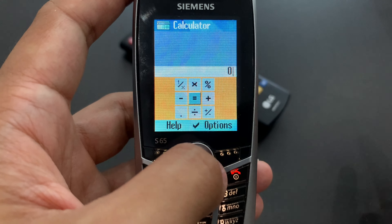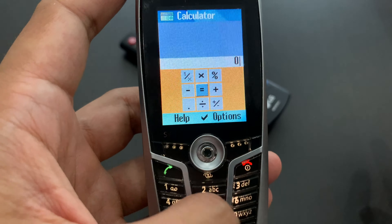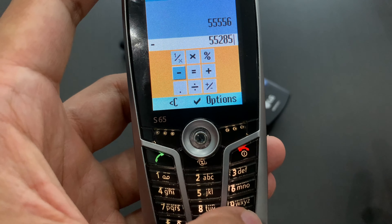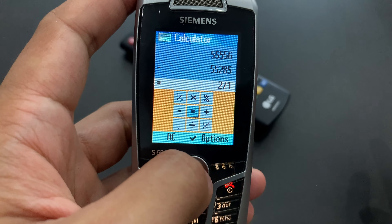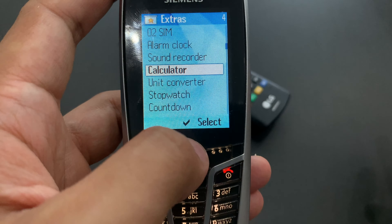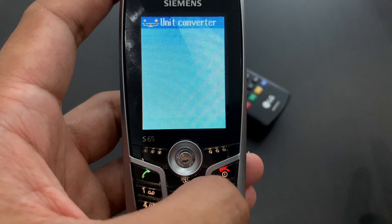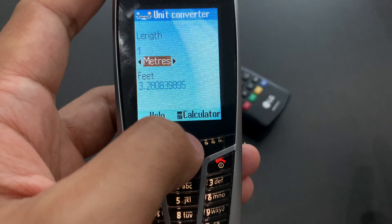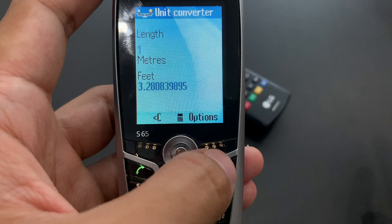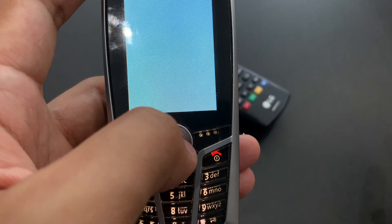Then we've got calculator — which also opens as a built-in Java application. Let's make a calculation of some sort. Sometimes the phone actually takes a while to process what you want from it. Unit converter — another Java application. One meter is 3.28 feet. I'm no expert on imperial units, but I'll trust it.